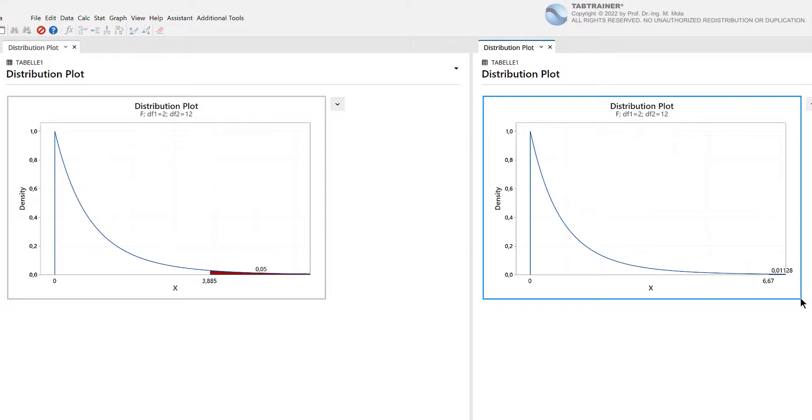The larger the ratio of variance between factor levels to random variance, the larger our F value becomes and the smaller the P value becomes. If our null hypothesis were correct, we would expect an F value that with 95% probability lies in the white area of our F distribution. An F value of 6.67 results in a P value of 0.011, placing it in the red rejection region. With an F value of 6.67 and a P value of 0.011, we reject the null hypothesis and can assume with 95% probability that at least two ball bearing manufacturers produce ball bearings that differ significantly in their mean outer diameter.